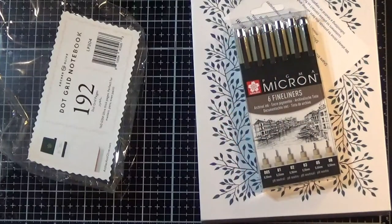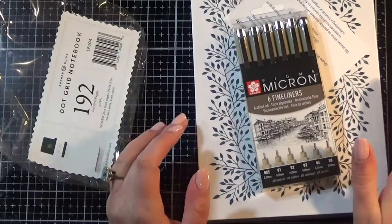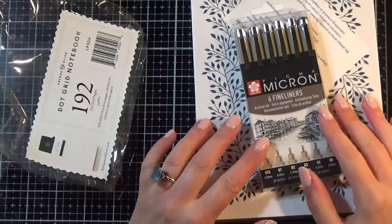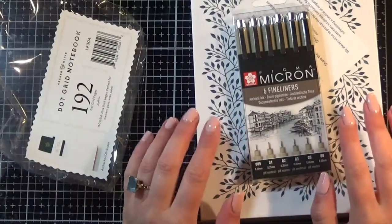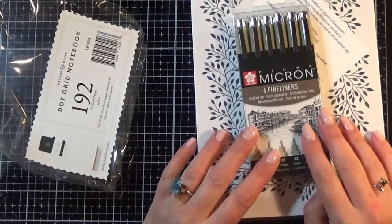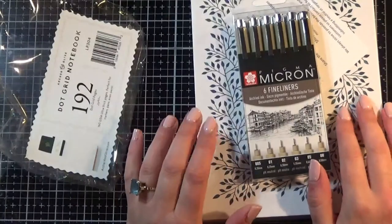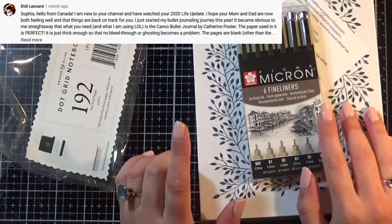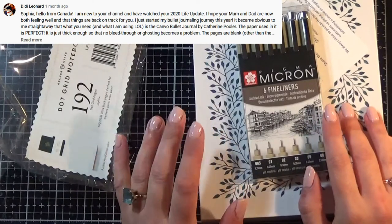Hi, it's Sophia Hodgson from RustyBlue85. In a previous video I talked about the Leuchtturm 1917 and how the ghosting was really horrid, and one of my lovely new subscribers suggested a Katherine Pooler Canvo bullet journal because the pages were thicker.